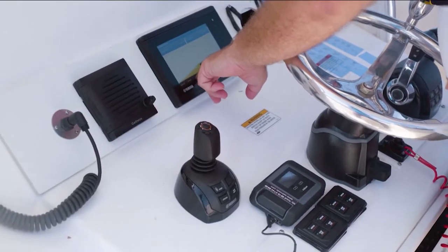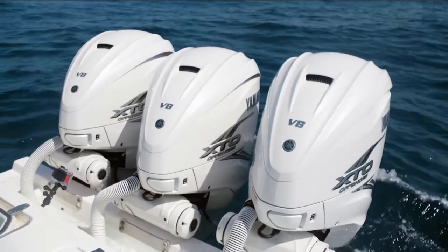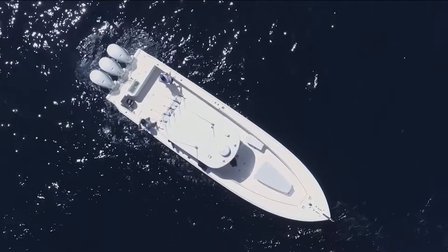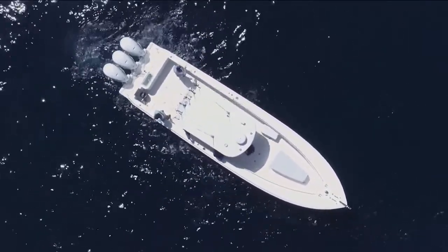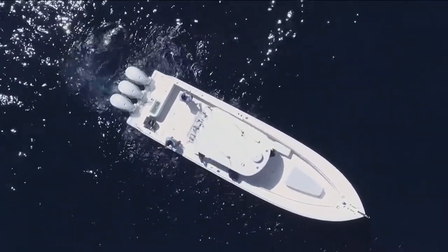Fish point also works really well if you're fishing over a wreck — you can simply put the stern into the current and wind. What it does is keep the lines from going into the back area of the boat where you could potentially be in harm's way of the propellers, as they're keeping the boat in the most perfect position.